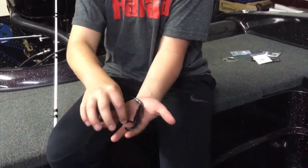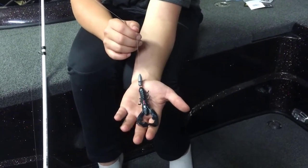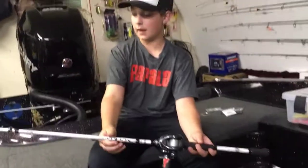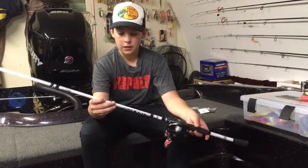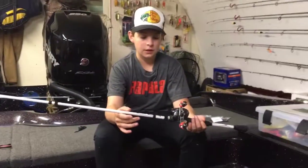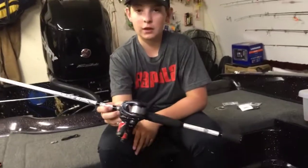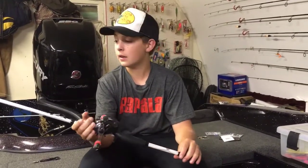There you go — there's your Texas rig with your Yum Christy Craw. These things look amazing in the water; it's probably my favorite technique. The rod I'm using is an Abu Garcia Veritas 2.0 — a seven foot medium heavy. This is my main Texas rig rod; I can throw smaller jigs and swim baits on it too. I've got the Shimano Casitas 151HG left-handed on here — I love this reel. My favorite line is 15 pound fluorocarbon to throw these Texas rigs on; works amazing.